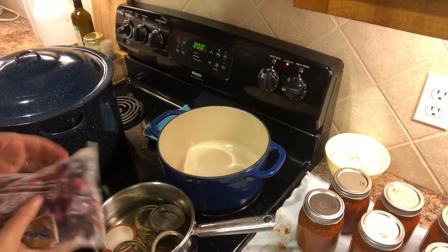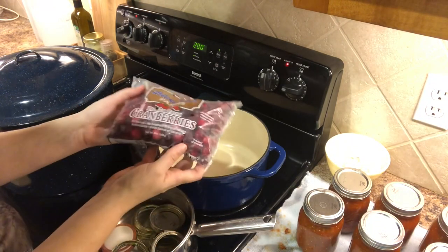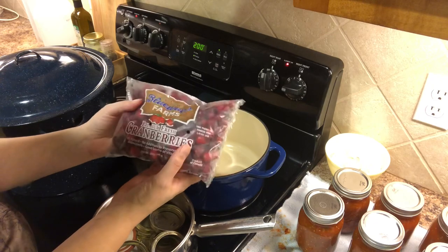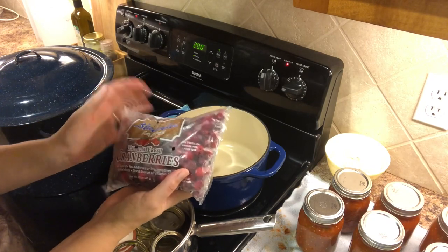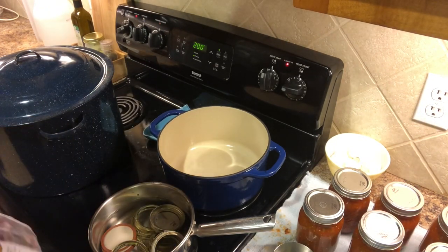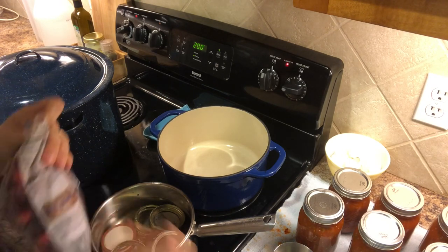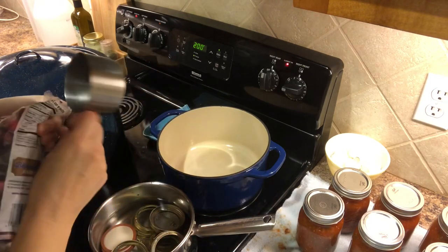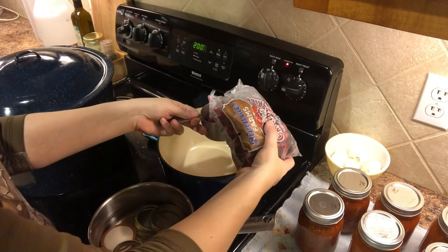To make our cranberry sauce for canning, we are first going to use two bags — two 12-ounce bags of cranberries. I actually bought these a couple of years ago when they were on sale for 25 cents, and I bought several bags and threw them in my freezer. Hopefully I can do that again this year because these are my last two bags.